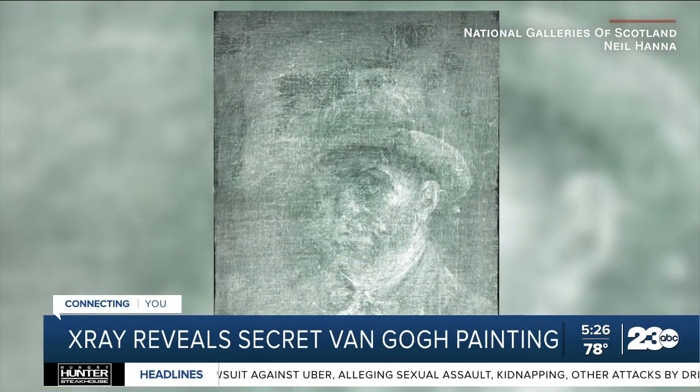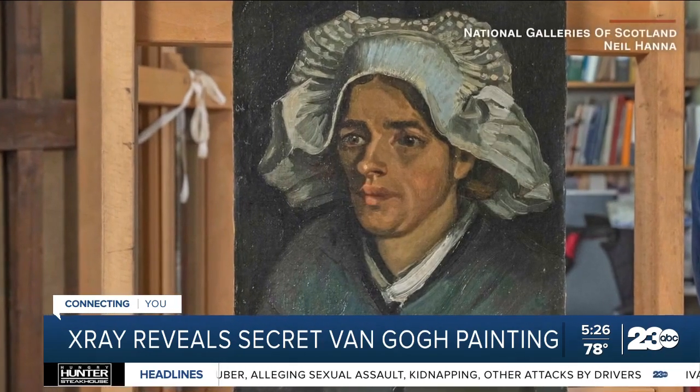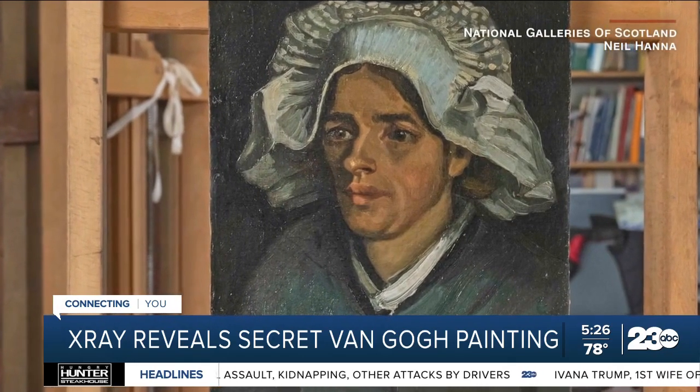So until then, an upcoming exhibition will allow art lovers to marvel at the x-ray behind the painting.